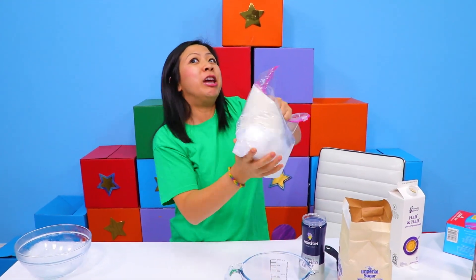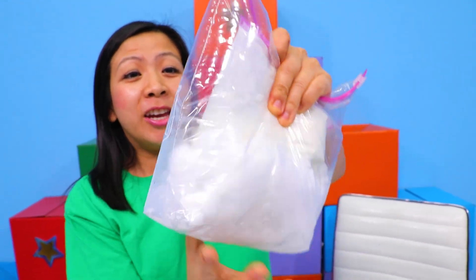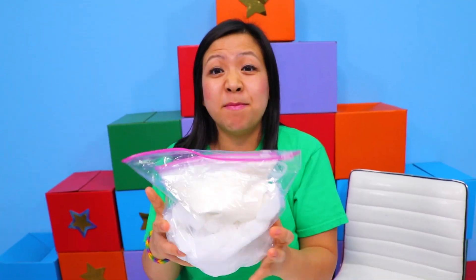You're going to just shake, shake, shake. You're going to shake for about five to ten minutes.